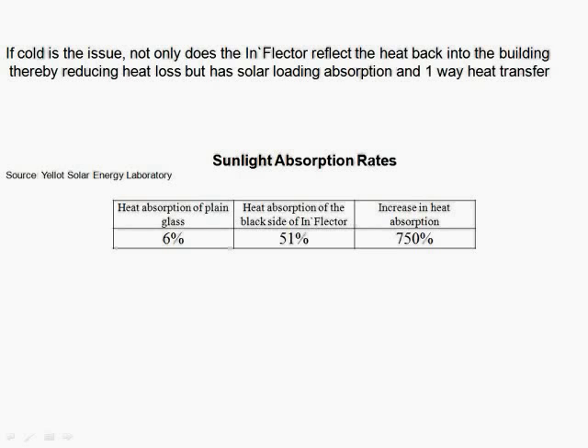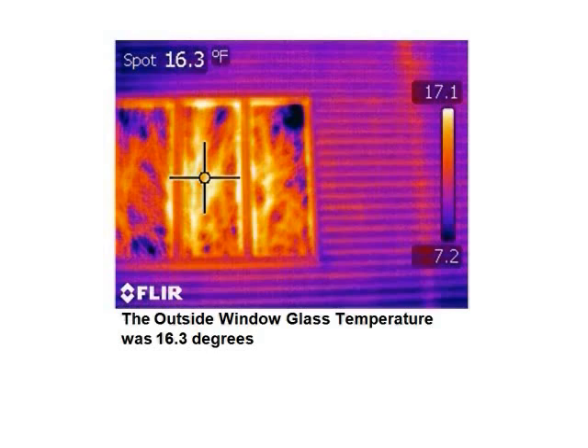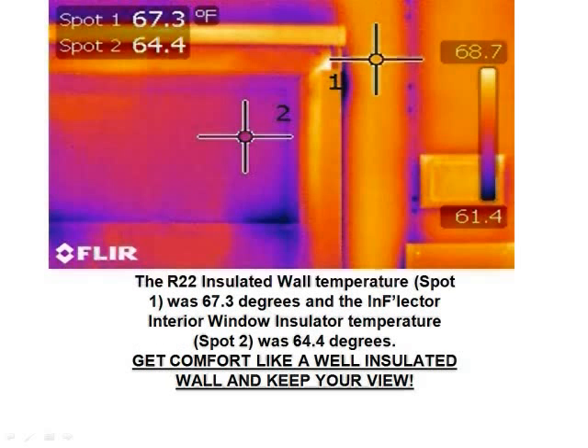Let's look at sunlight absorption rates. Heat absorption of plain glass is 6%. Heat absorption of the black slab inflector increases it to 51% — an increase in overall heat absorption of 750% according to Yelit Solit Energy Laboratories. Using a FLIR thermal imaging camera on a cold day in Maine, the outside window glass temperature was 16.3 degrees. On the inside, the R22 insulated wall temperature at spot one was 67.3 degrees, and the inflector interior window insulator temperature at spot two was 64.4 degrees — comparable to an R22 insulated wall.